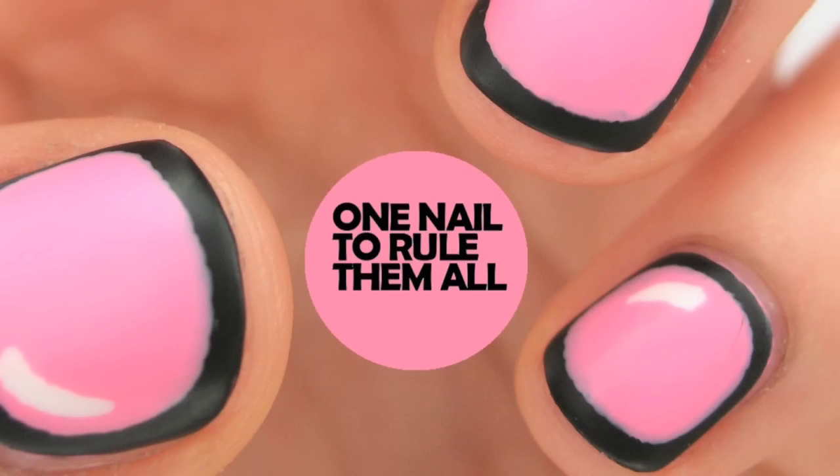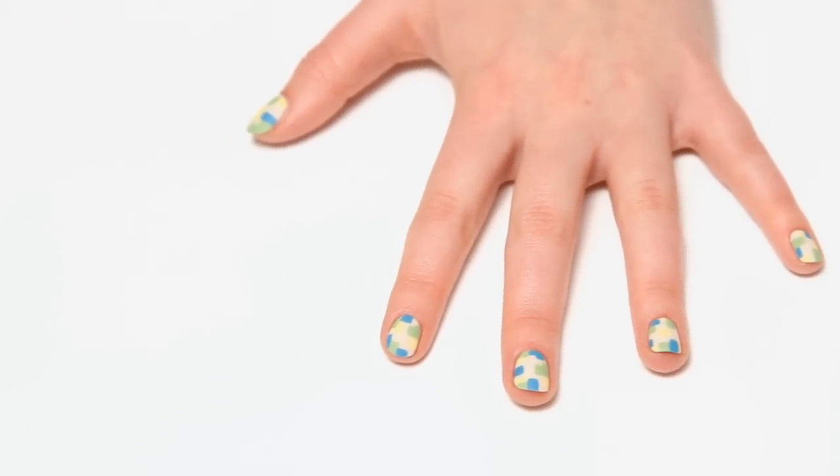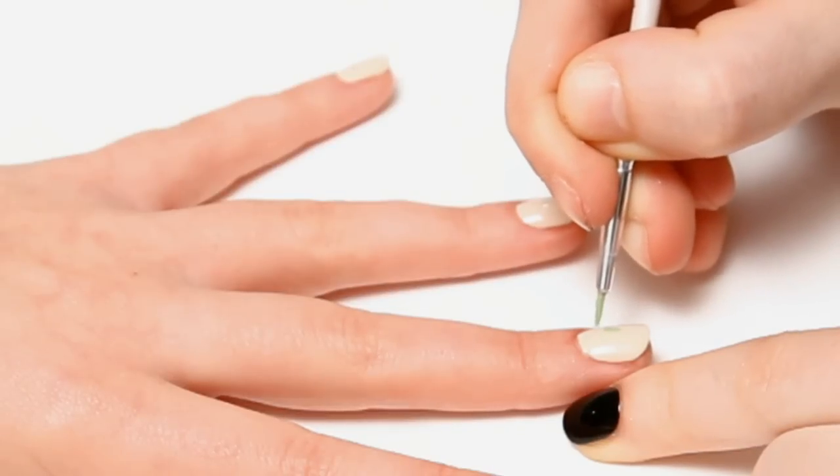Hi, I'm Alice from One Nail to Run The Mall and today I'm going to be showing you how to do these simple geometric nails. First off you want to start off with a base colour. I used OPI My Vampire Is Buff which is a great nude base.